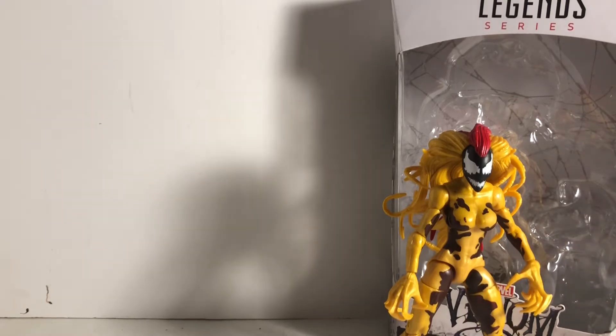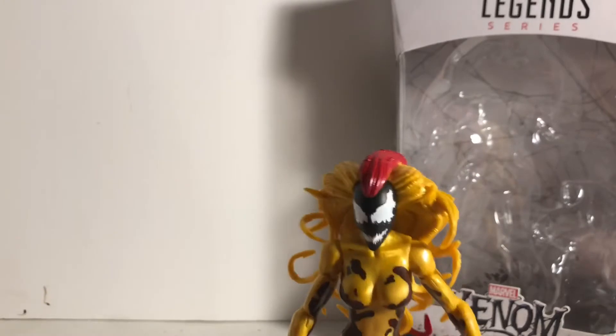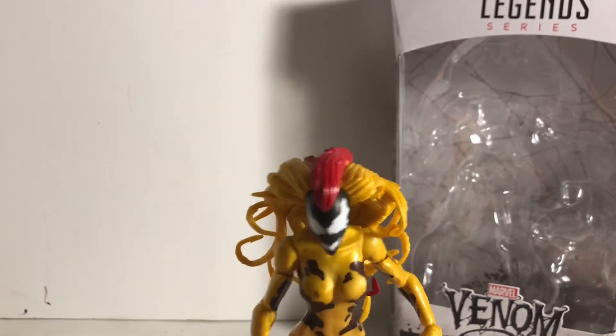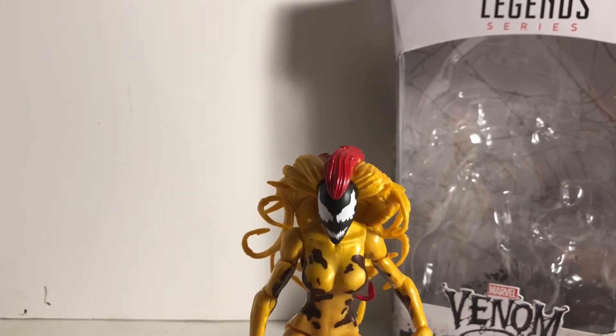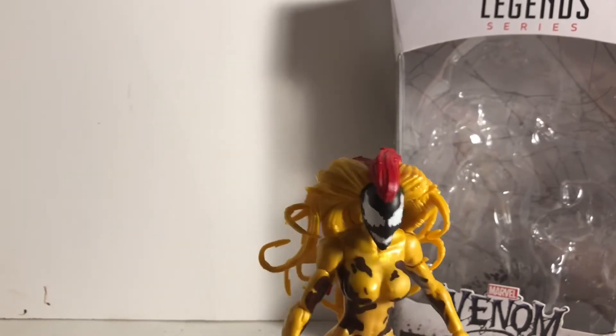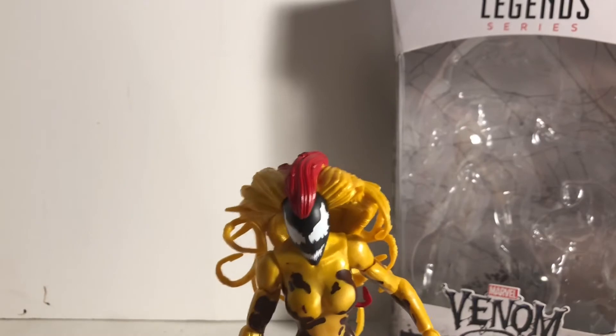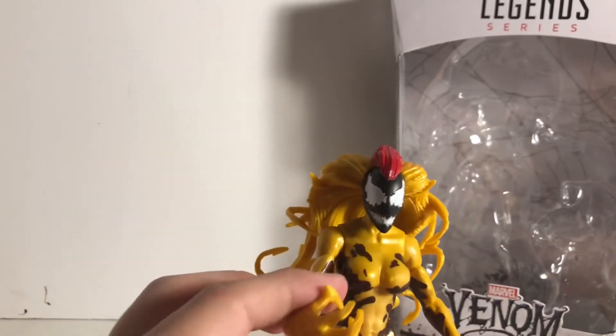I did not do a size comparison, I'm sorry about that. Before I go — she does have a little bit of a problem standing by herself because her hair adds a lot of weight. You just gotta get her in the right pose and make sure she doesn't fall, because the hair makes it really top-heavy. So be careful with that.